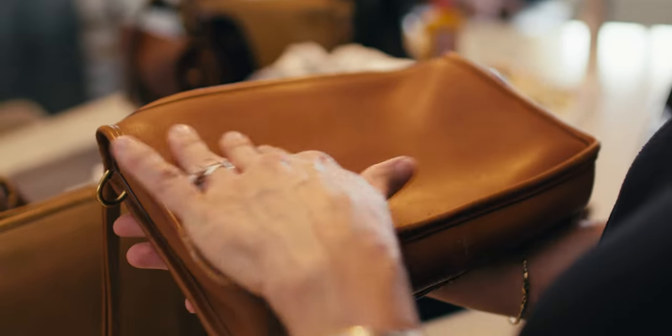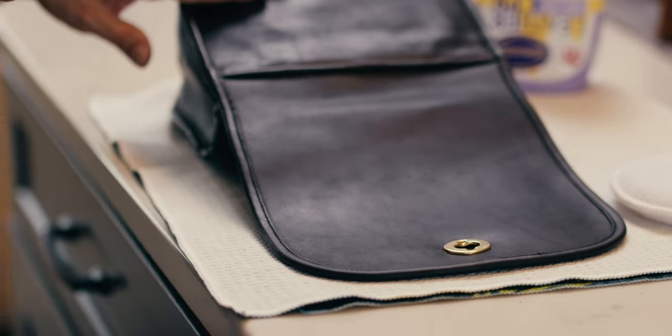The Coach creed reads: 'This is a Coach bag. It's made out of completely natural glove-tanned cowhide. The scars, scratches, veins, and wrinkles are natural markings characteristic of full-grain leather.'